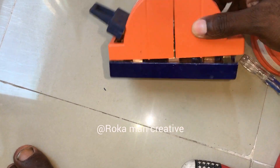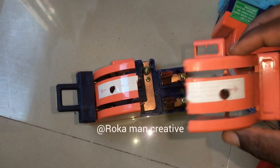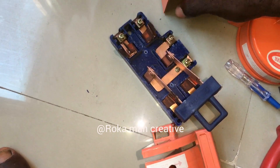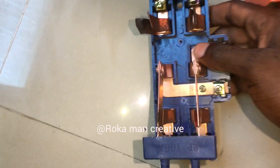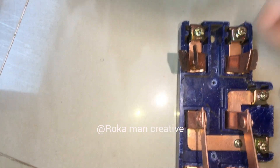This console sounds like a switch. You may not know about this changeover. You can see the changeover very clearly. This is a conductor.